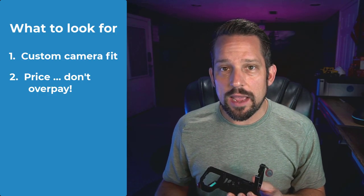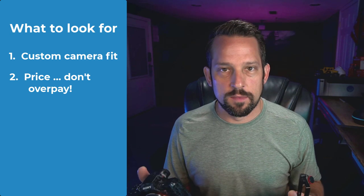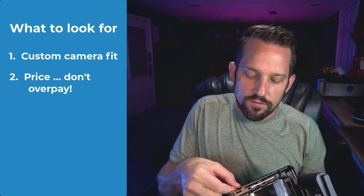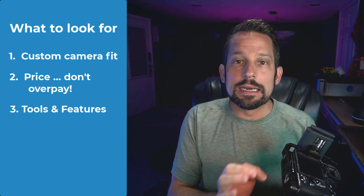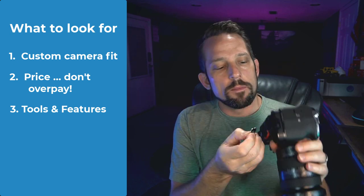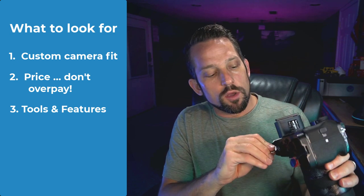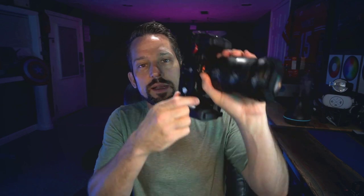The SmallRig L-bracket I found for my Sony A1 was $59 — perfect fitment. Another reason I like these SmallRig L-brackets is they include all of the little tools you're going to need right inside the L-bracket itself. This tool here, you can slide out to remove the L-bracket if you need to, or you can change the position of the vertical mount and make it go up and down as needed, just like that.